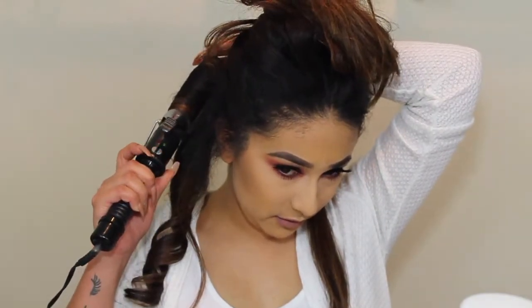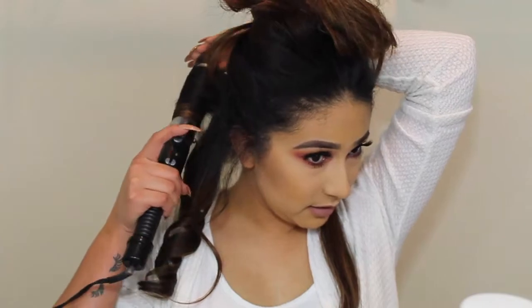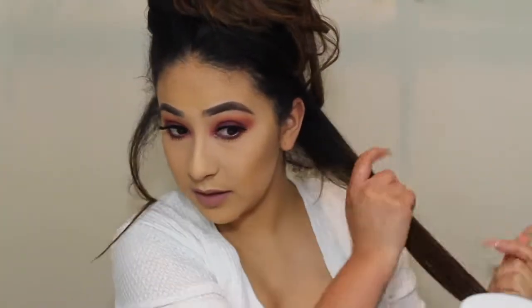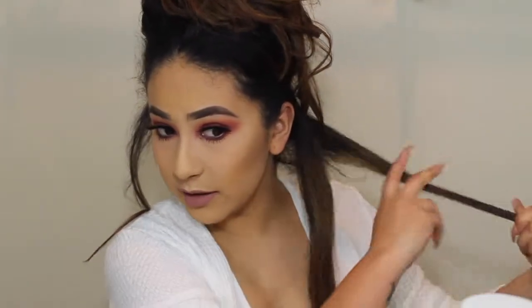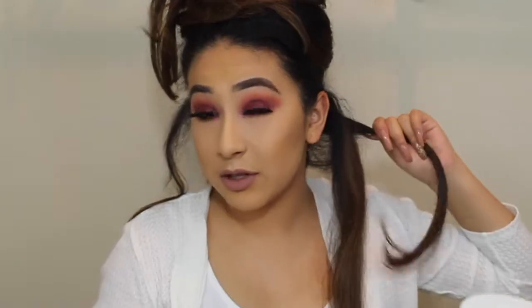And again, if your curling iron is already pretty hot, you don't need to hold it for a long time. I personally love how my hair looks when it's curled. That's why I do it so often.